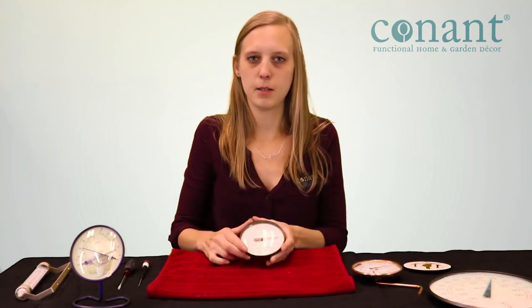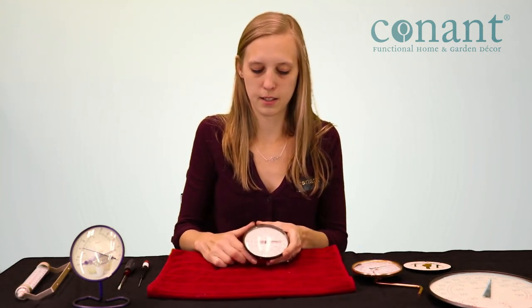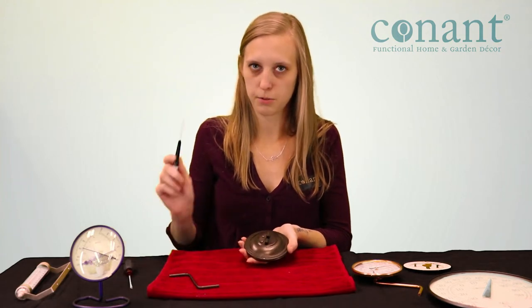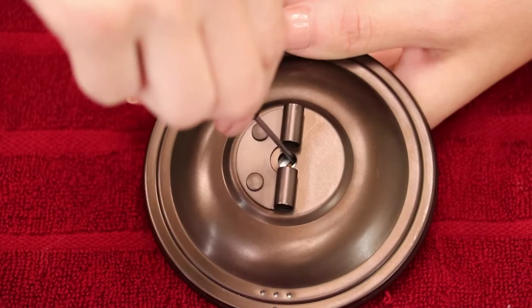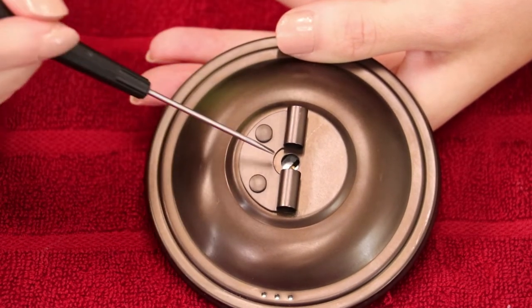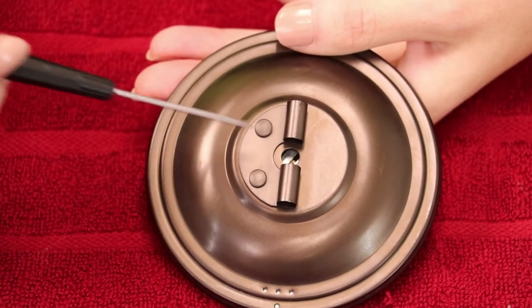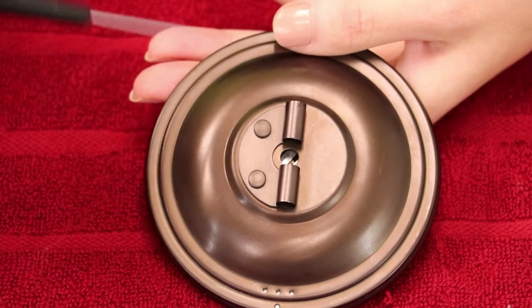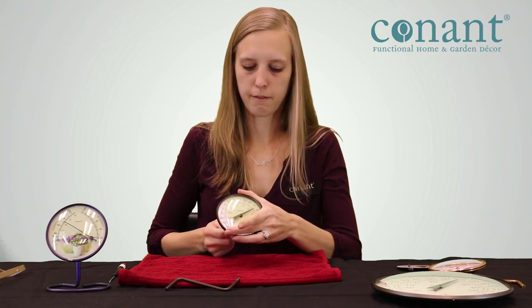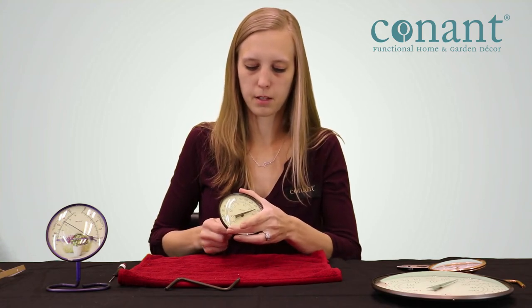If your thermometer does not have a humidity gauge on it, it's very easy. Simply flip it over, remove the arm, and use a flathead screwdriver to gently adjust the rectangular adjustment port. Do not move the screw you'll see directly underneath the adjustment port — that holds the needle into place. Just gently move it back and forth, and you'll see the needle moving as well.